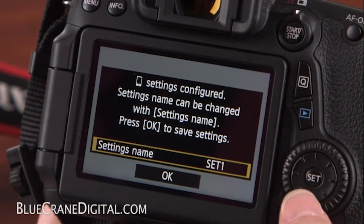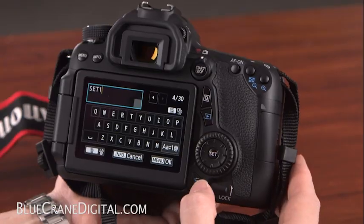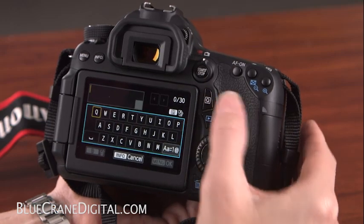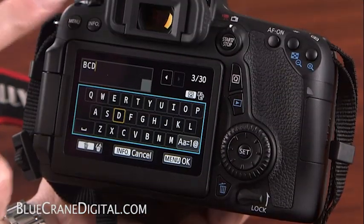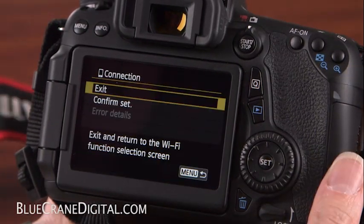If you would like to save this information under a customized name, press Set. Use the Delete button to clear the current name. Use the Q button along with the multi-controller to enter new information. Press Menu once you have finished, then select OK. You should now see the connection screen, which you can leave open until you are finished shooting remotely.